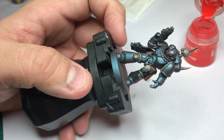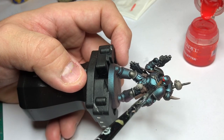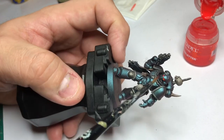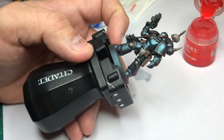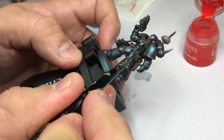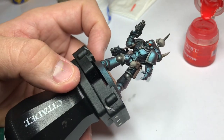That was a bit too much red, so I just dry off the brush and pull away the excess red so the yellow shows through. Three simple steps for the lenses.